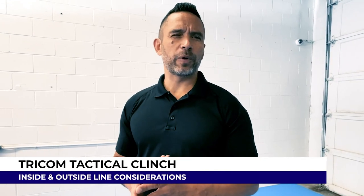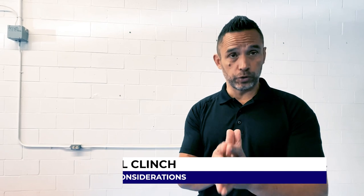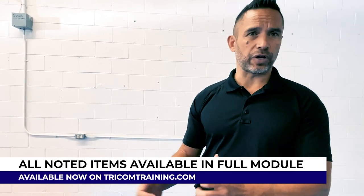In this video, what we're going to do is explain our dominant positions on the inside line — positions we're going to work to and work from. When we're on the inside line, we're going to be looking at the same considerations we had from the outside line, our standard tactical clinch material: accessing our weapons, defending against his weapons, looking for opportunities to disengage and escape, takedowns, and striking.